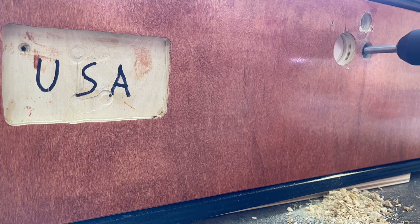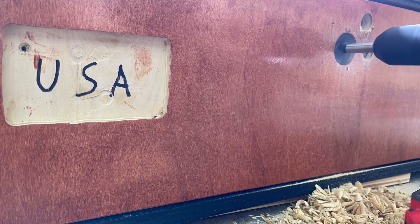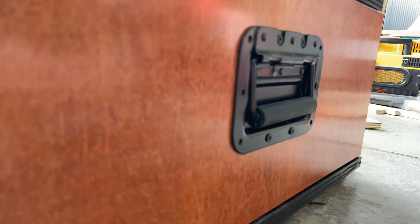Next up is to drill through the holes for the locking mechanism through the actual drawer now that the drawer front is attached. Then coming back to the actual drawer handles — there are like nine or ten screws on each handle. Since this is going to be used probably every single day, I want to make sure it's going to last.